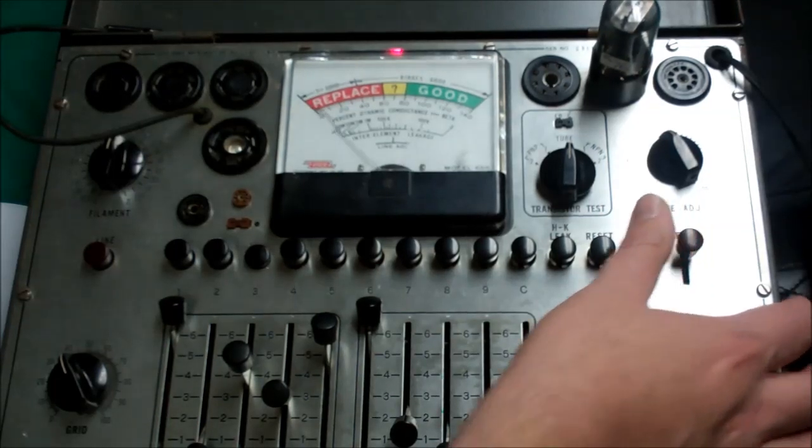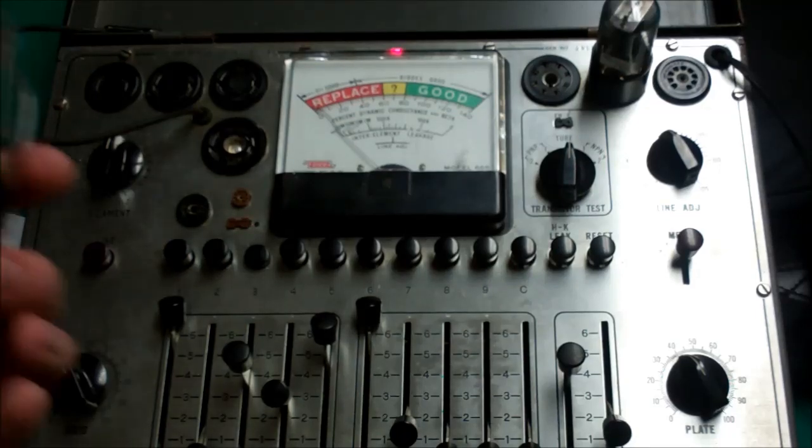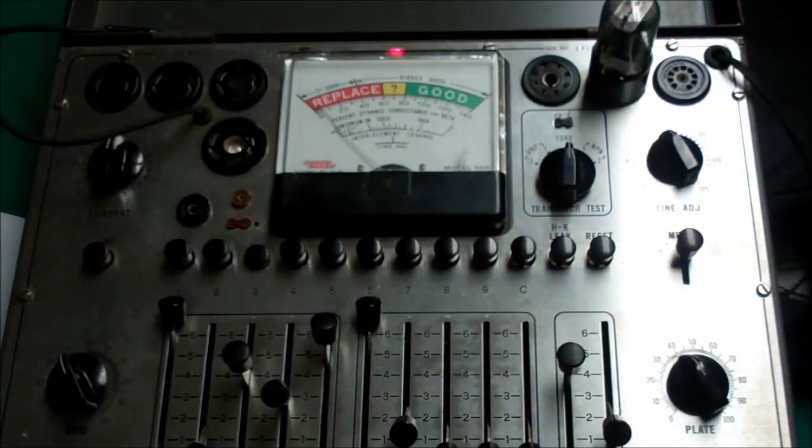These are both pretty darn healthy tubes. What you'll find is if you're comparing your junk box tubes and looking for the stronger or the lesser or whatever, it will tell you which is the strongest of a few tubes. So it's nice to have a known strong, known good, known healthy tube to test against. So there, Jamie — I tested some tubes. Are you happy now? That's how it works. I was actually glad I had a tube with a short in it for demonstration purposes. Although this is going to go in the trash, because it's not doing anybody any good sitting in my drawer. Have a great night.